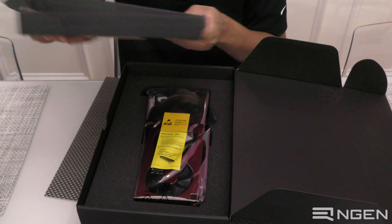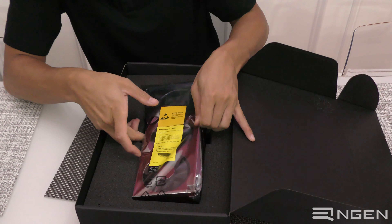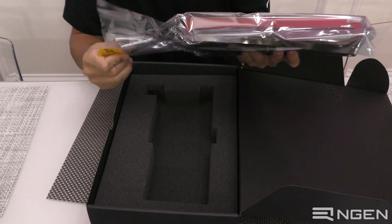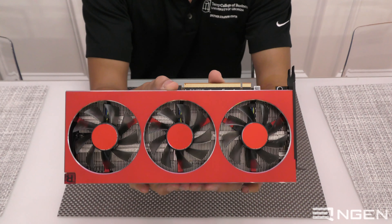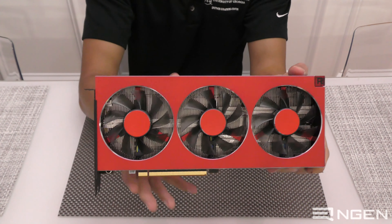Now we can see the actual Radeon 7 GPU. There are no additional power cables or anything like that. Let's go ahead and pull this out. Here it is — the Gold Edition Radeon 7 GPU.